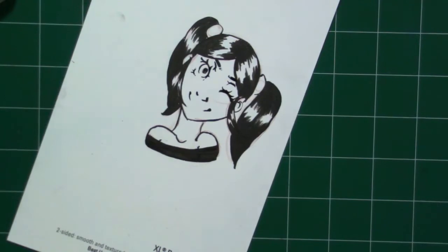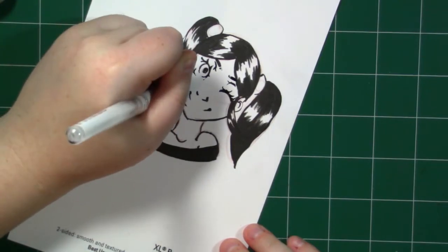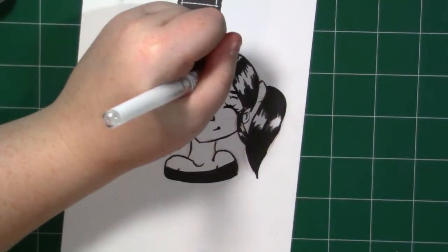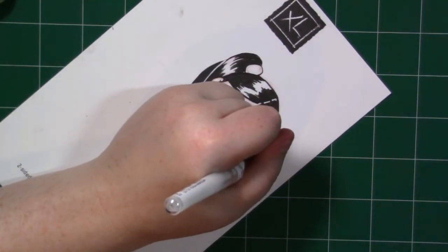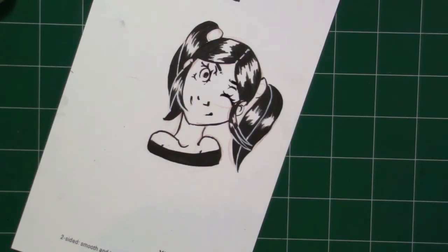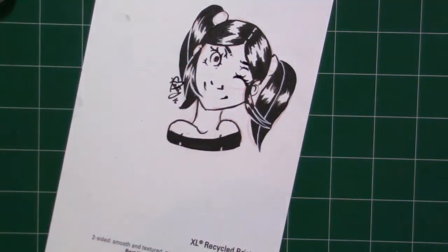I'm going to give the brush pen a 9 out of 10 — it's just fantastic — and the marker pen an 8.5 out of 10. I do like it; it's on par with the Kuretake pins. I really hope you guys enjoyed this review and found it helpful. If you did, don't forget to like the video. Also, you can join our squid pod by hitting that subscribe button below, and you can follow me on Twitter and Instagram — links are in the description below, as well as a link to my art store. Until next time, toodaloo!